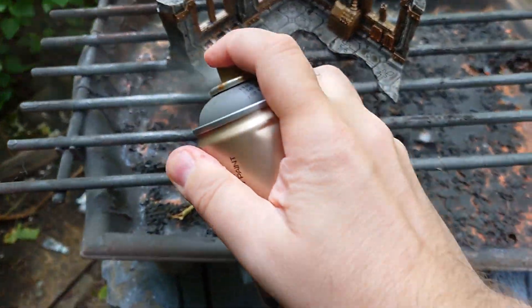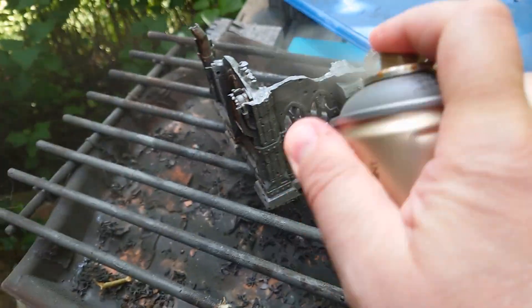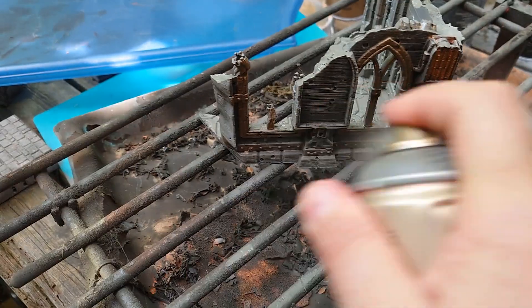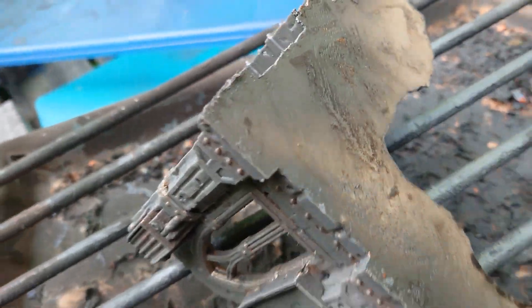Shake the spray can vigorously and then give the whole model a generous coat of paint. Spray from all angles. As I spray from above I have to flip the model upside down to get what was previously hidden.